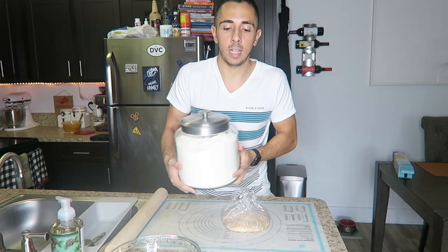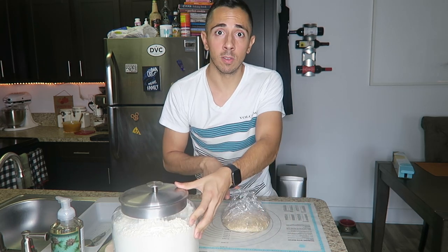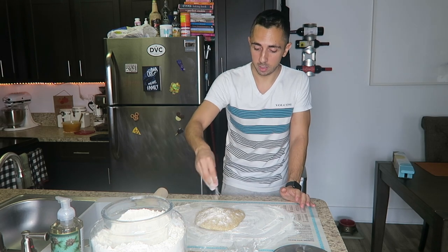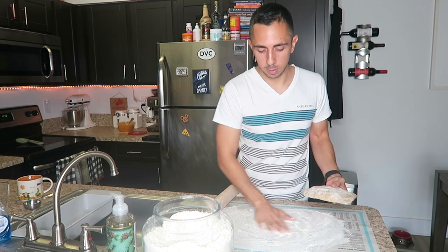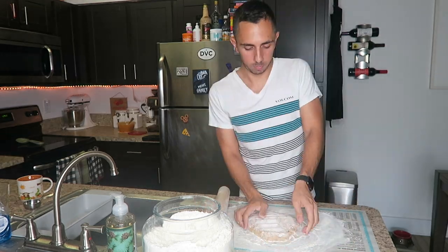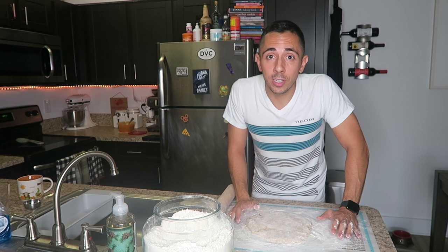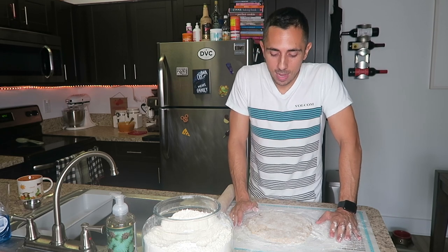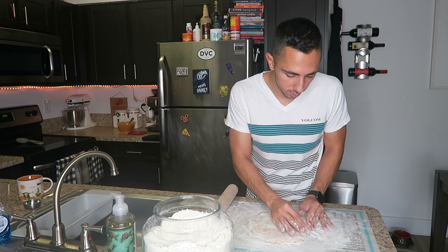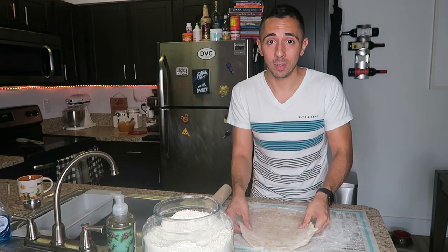Time to start rolling out my pie crust. Like I said, I made it last night and I've let it sit out on my counter for maybe 15 minutes — it was in the fridge all night. So we're going to flour our pastry mat, and put a little flour on our actual pie dough. One of the most frustrating parts about making your own pie crust at home is that the pie dough starts to crack. But if it does crack, just put it back together and pinch it with your fingers and just keep going. As you're rolling out your pie dough, you want to turn it because you don't want it to stick to your pastry mat.